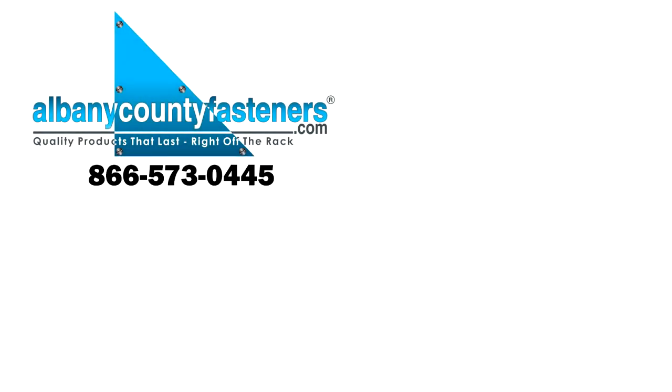Thanks for watching. Subscribe, like, comment. Visit us at albanycountyfasteners.com for 50,000 SKUs right off the rack ready to ship. We look forward to seeing you in our next video.